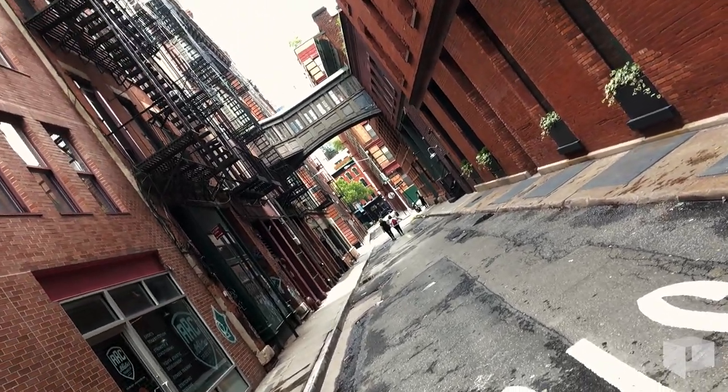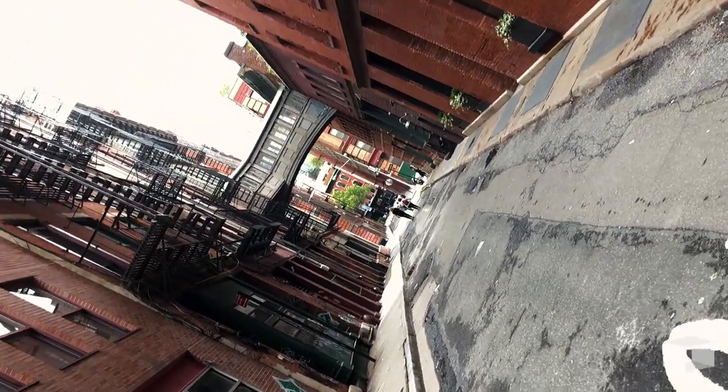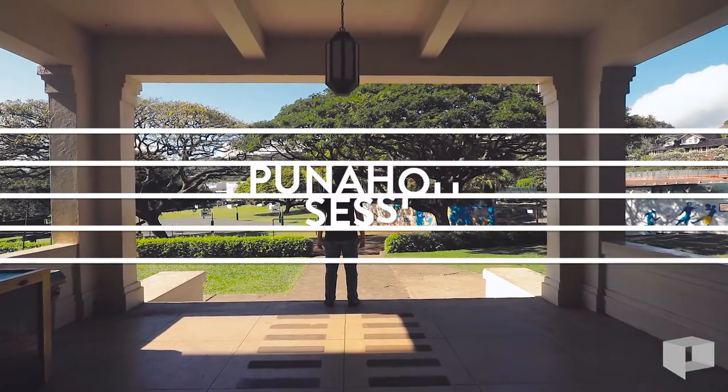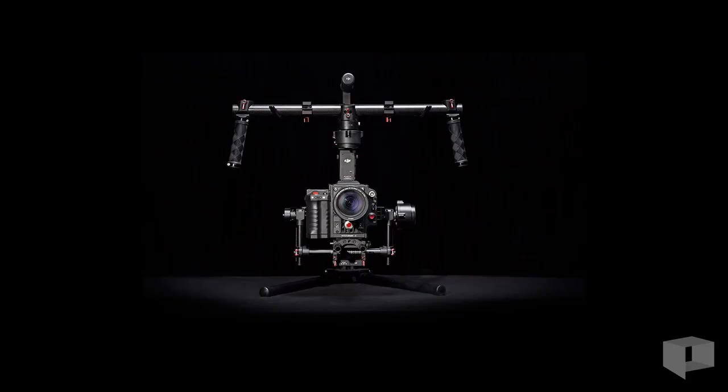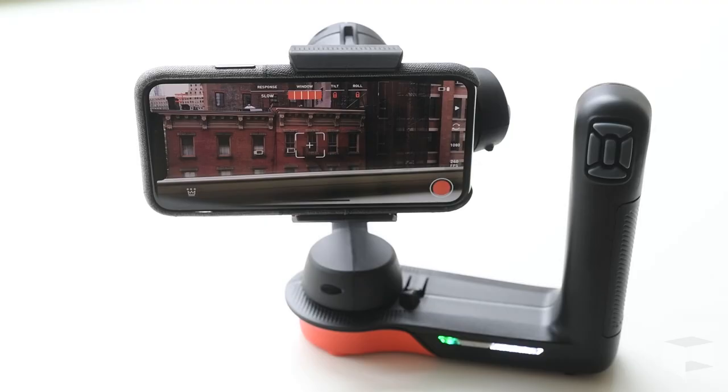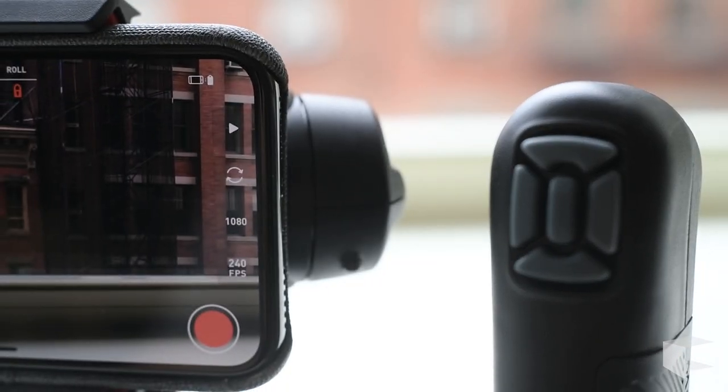This is a review of the Freefly Systems Movi, a smartphone gimbal with a rather surprising feature set. Although I've produced a few videos with DSLR-sized gimbals like the DJI Ronin, I've never personally used a gimbal before. But when I started seeing previews of the Movi, I was intrigued. Like other consumer options such as the DJI Osmo, the Movi is designed to stabilize your phone.